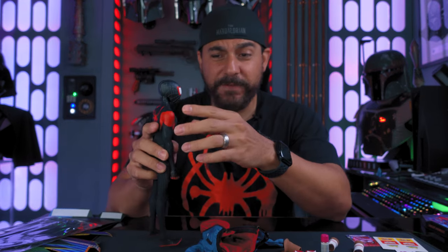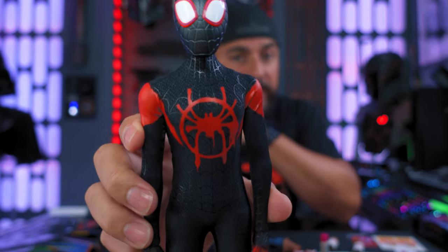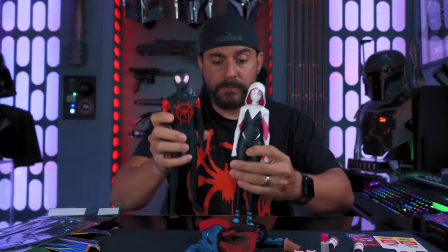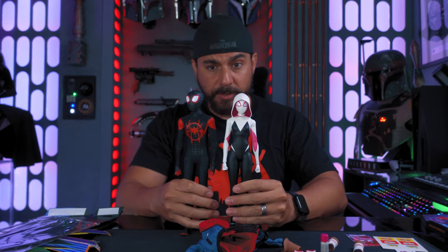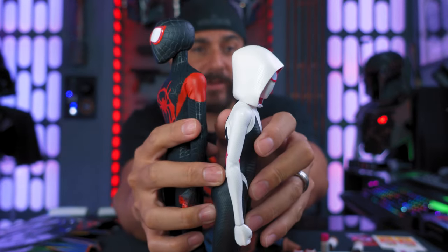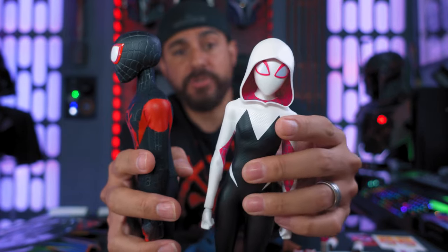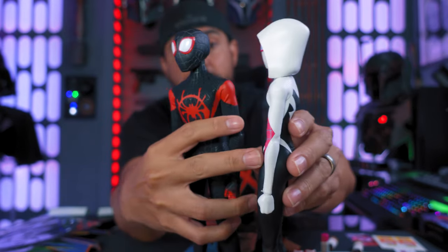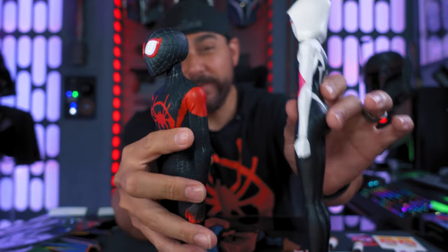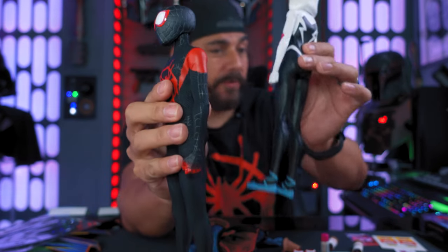What really makes this figure stand out is the design of the suit. There's a difference here between this figure and Spider-Gwen and the way the suit was designed. Here's how they look standing next to each other — pretty much the same height. The suit on Spider-Gwen is more of a vinyl material, which forms her body really well, but when you try to pose her it can tear the suit. We're gonna go over the differences between those two.